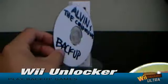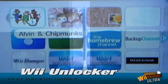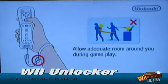Hi and welcome to myhomebrewer.com. I'm James Dean and in this short video I'm going to show you how Wii Unlocker Ultra will allow you to unlock all the powerful hidden features your Wii has to offer in just five minutes.